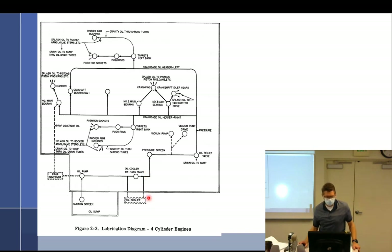What happens if one of those oil cooler hoses breaks? Then all the oil goes overboard. Pressure screen or filter, vacuum pump drive, around the oil relief valve — remember, the oil relief valve is on the case; that little ball, if we have too much pressure it opens up a little bit and drains back to the sump. We've got the left and right oil galleries going up to the main bearing, crankshaft, idler gears, crank pins, main bearing, across the back, and so on.